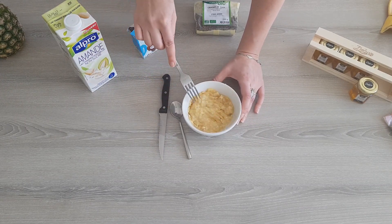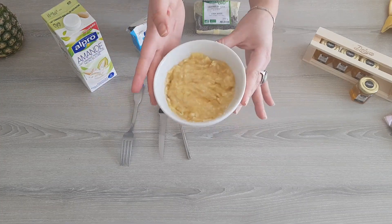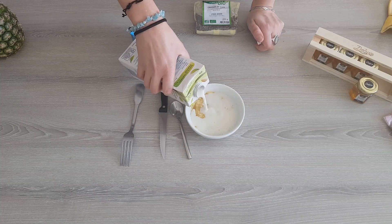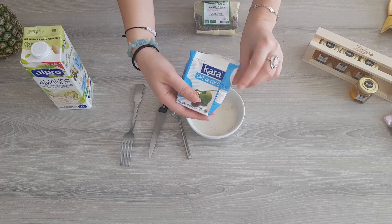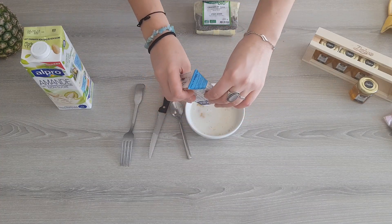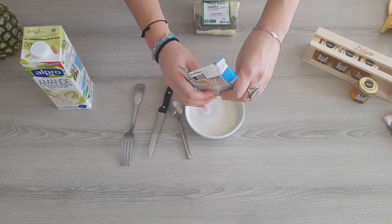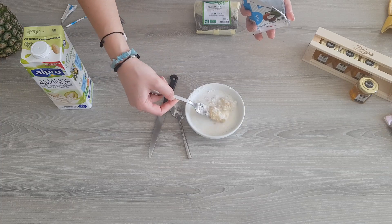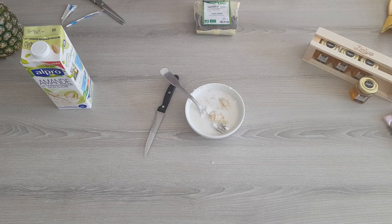Now it's time to add the almond milk and the rest of the coconut milk. I had the bad idea to store it in the fridge before opening it and some of it had solidified — hence the struggle. Mix the banana puree with the milk until you get a rather smooth mixture.